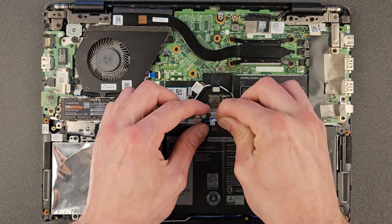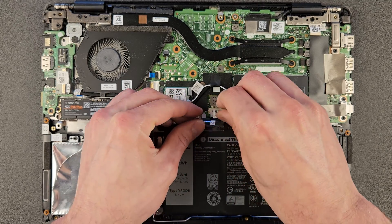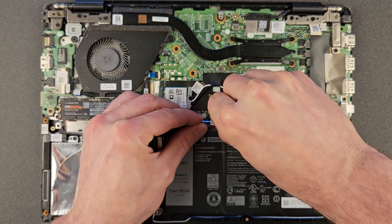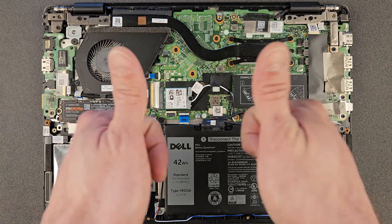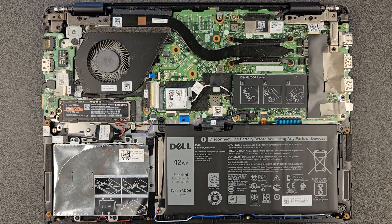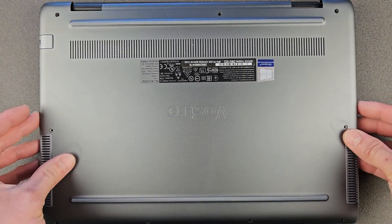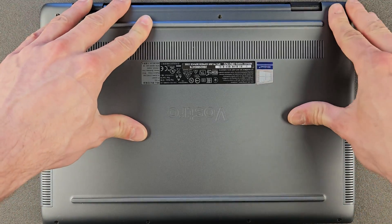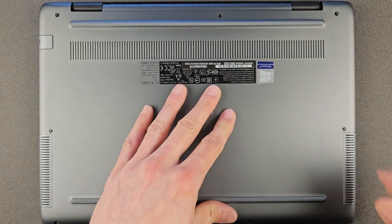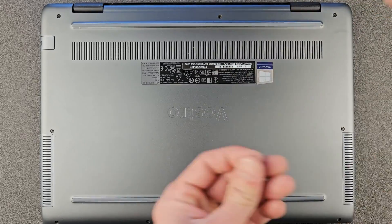That's it — you can connect your battery back and the upgrading is done. We're gonna boot into Windows now. I'm going to go over a few specs just as proof that the RAM and solid state drive work on this laptop. We'll put the back panel back on, install Windows, and then I'll go to the desktop and show you a few specs briefly.